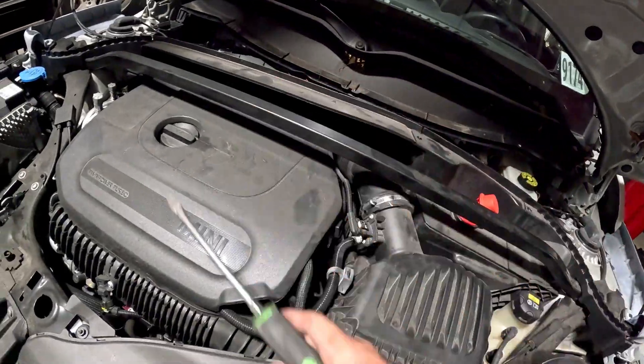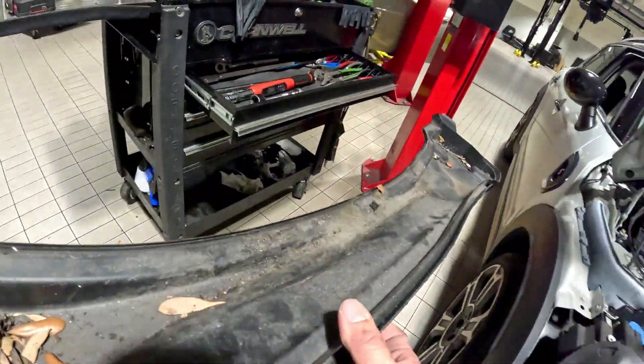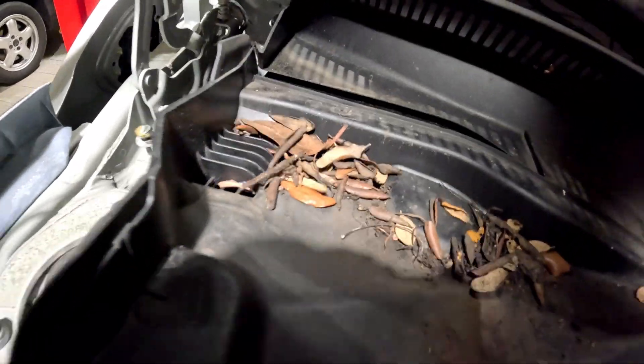Put back the little cover that goes over it. It goes in downwards and kind of sits into place in that groove right there.